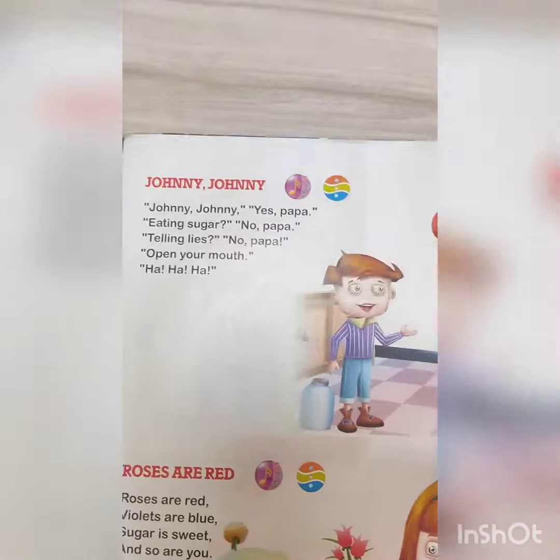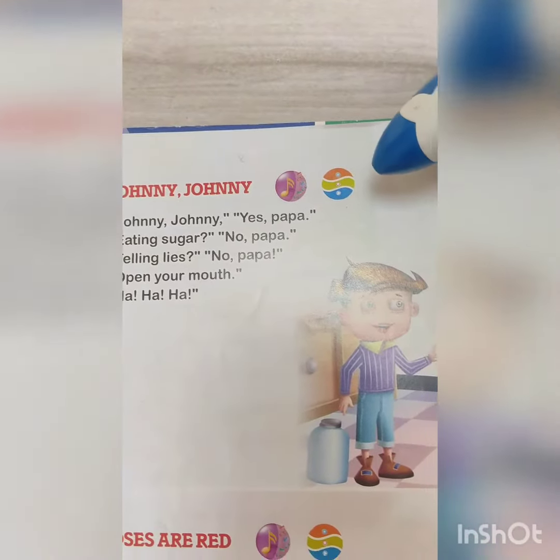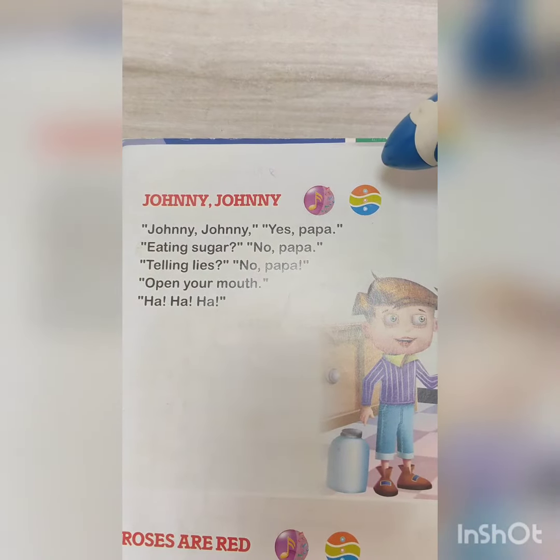As you can see, there is an icon in front of every rhyme. So now, if we put our pen on the orange dot, the recording will initiate.